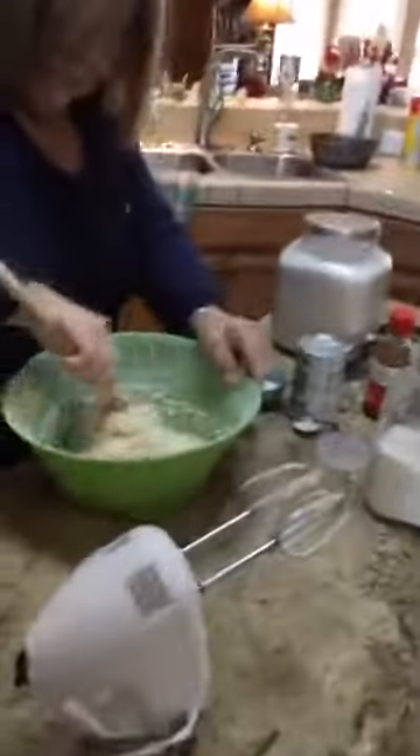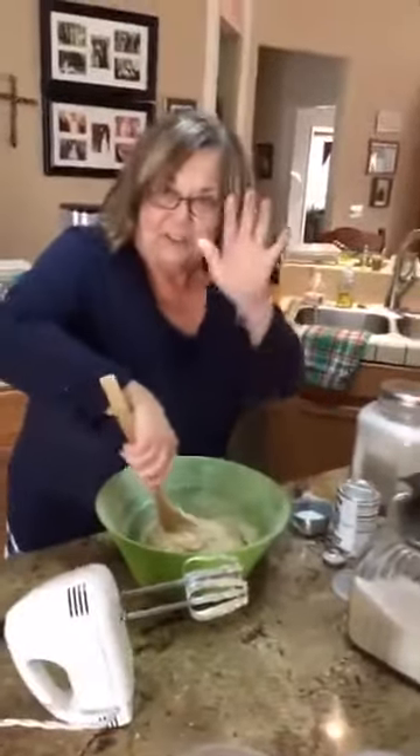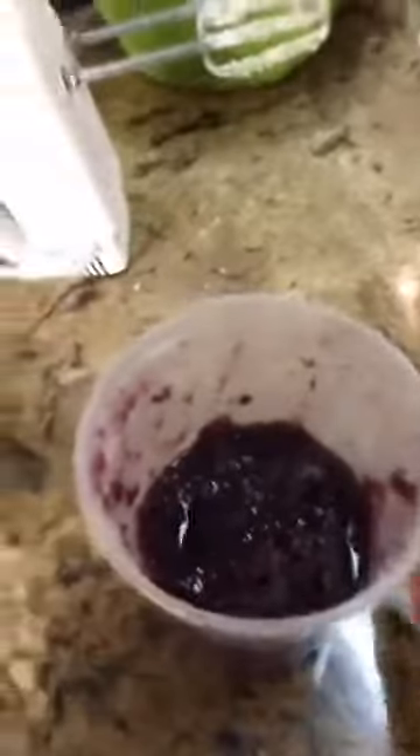We're going to put the marmalade in the cake — that's what we're gonna do. I'm gonna turn this around and show you. Look at Anna, she's making this cake. Here she is! It's my big sister — say hi Anna! Hi! So this is her marmalade right here.